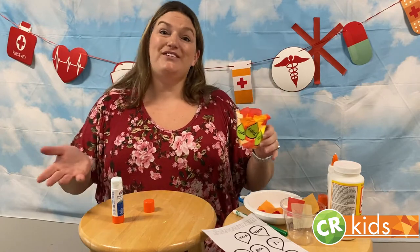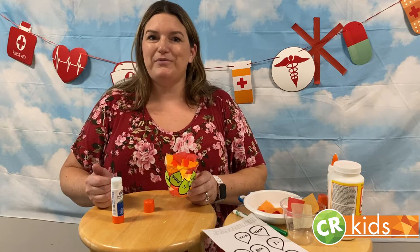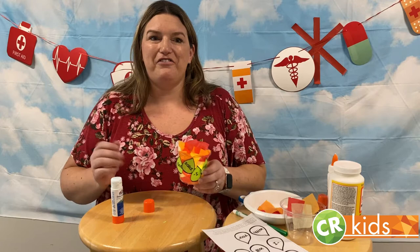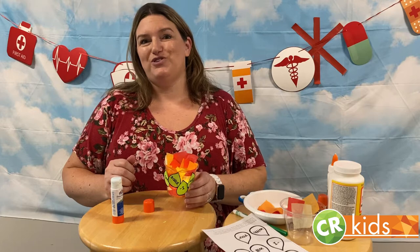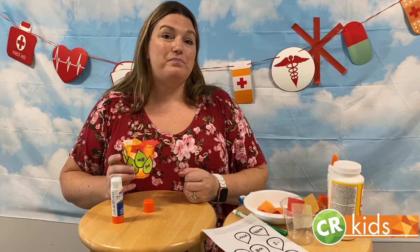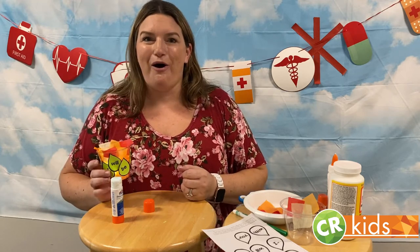Remember, Moses didn't think that he was the one God should send to Egypt. He didn't think he was good enough. He had lots of reasons and excuses, but none of them stopped God from loving and using Moses. God is always with us and never leaves us, even when we aren't feeling the strongest. God helps us in our weakness. We saw in the Bible today that when we are weak, God proves to be strong. Also remember that we are stronger together and God puts people in our lives to help us. Take your burning bush and put it somewhere to remind you that God is always with you.